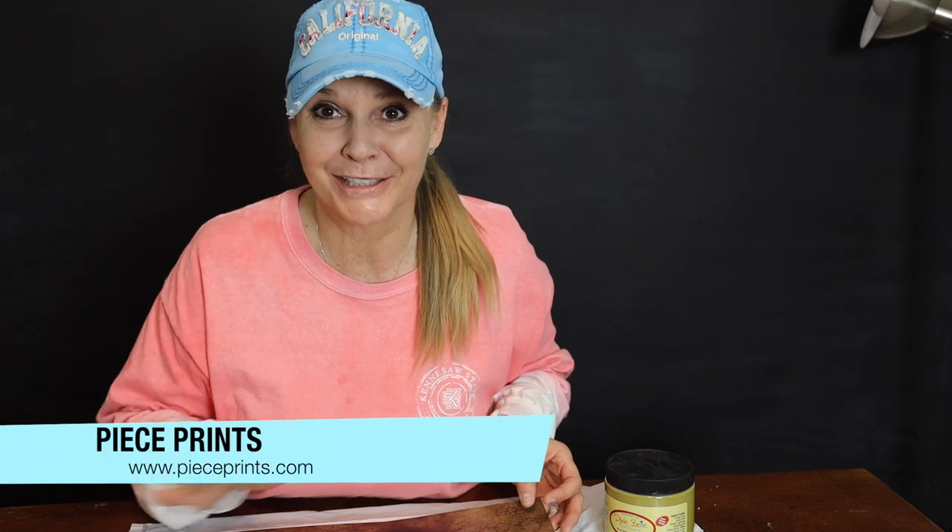Amy with AJ's Vintage Designs and Fashion Tappings here, and today I'm going to be doing something really cool and very new. This is what's called an image overlay. It's from a company called Peace Prints, and I'm going to show you how cool this is, so stick with me.